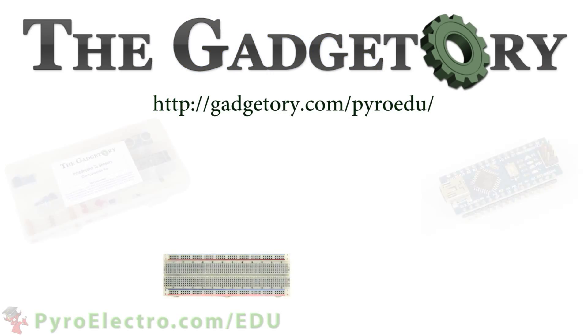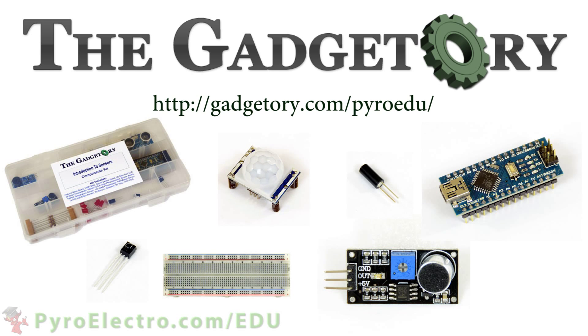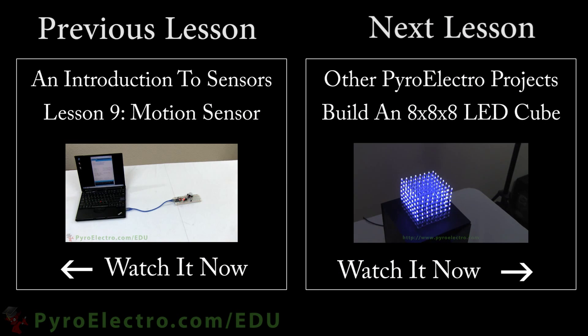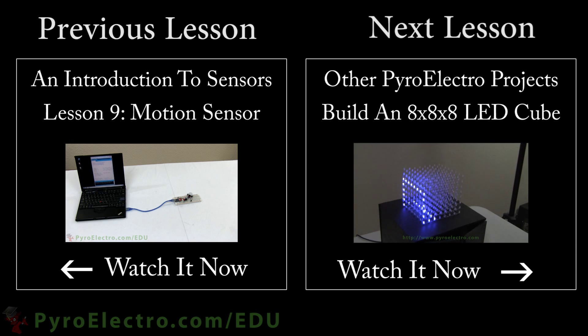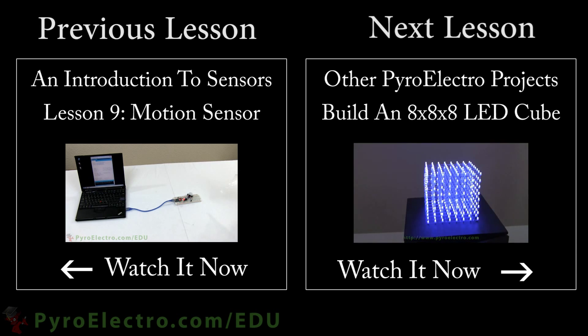All parts in this online course were provided by the Gadgettory. Visit them at gadgettory.com/pyroedu. Thank you for following this Introduction to Sensors course. We hope you learned a lot and encourage you to follow all of our courses at pyroelectro.com/edu.